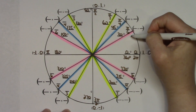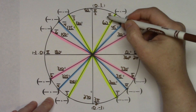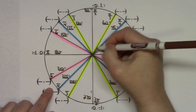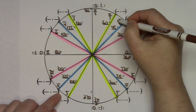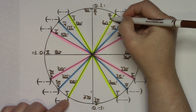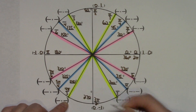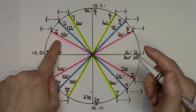With the first quadrant filled in, I can do the third quadrant numerators easily. There's an imaginary 1 in front of each pi. So 6 plus 1 is 7, giving 7 pi over 6 along the pink line. On the blue line, 4 plus 1 is 5, giving 5 pi over 4. On the yellow line, 3 plus 1 is 4, giving 4 pi over 3.